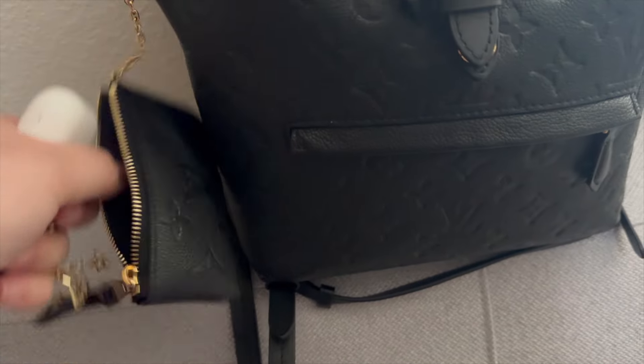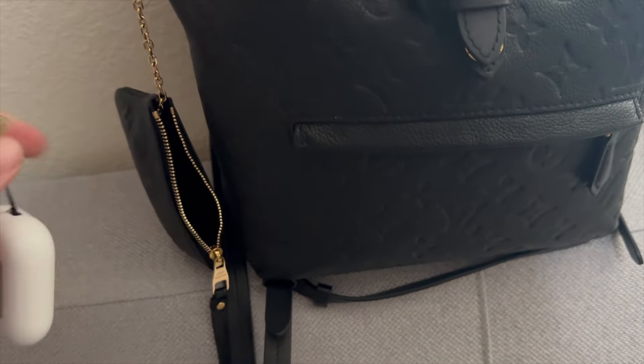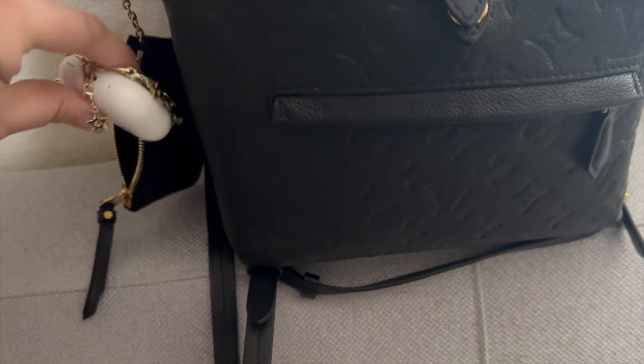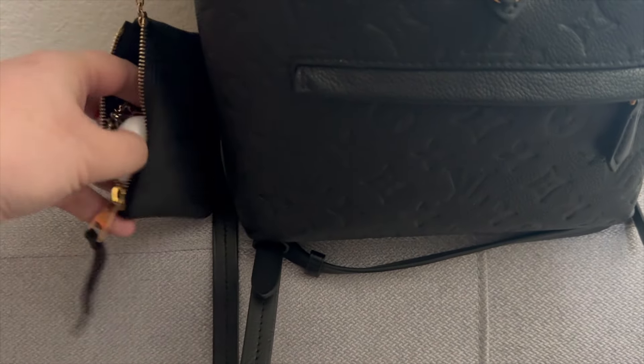I'll also throw my ID in here and then place it in my wallet once I've gone through TSA, so that way everything that I need immediately is within reach. This just holds quick essentials.